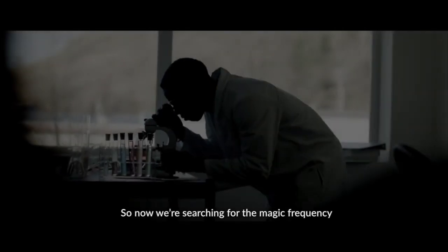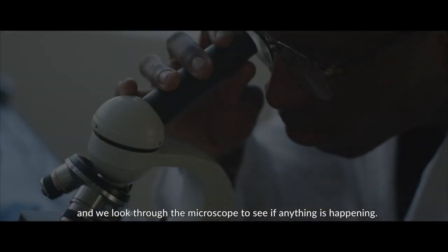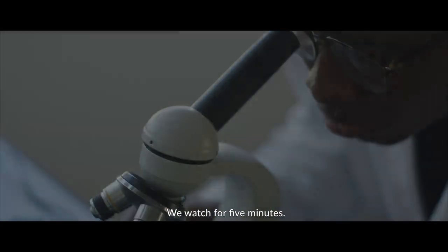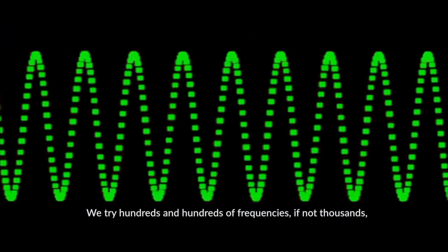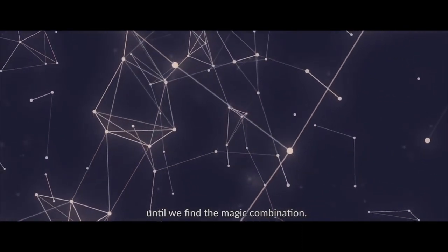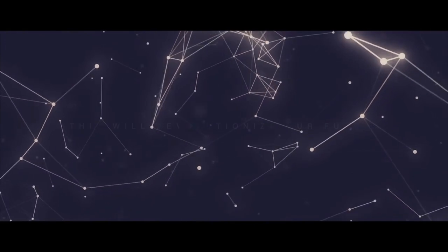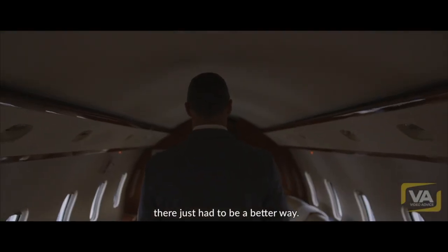So now we're searching for the magic frequency, and we start with a hundred hertz and we look through the microscope to see if anything's happening. We watch for five minutes. Nothing happens. We try hundreds and hundreds of frequencies, if not thousands, until we find the magic combination because we believed there just had to be a better way.